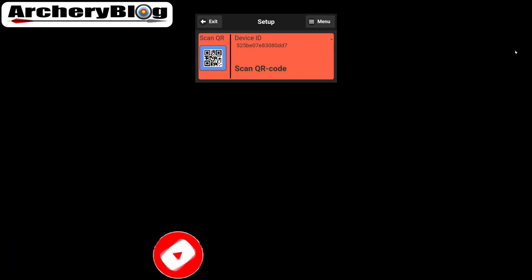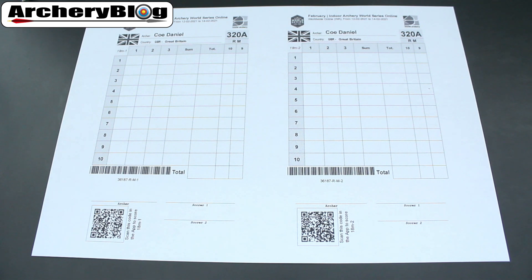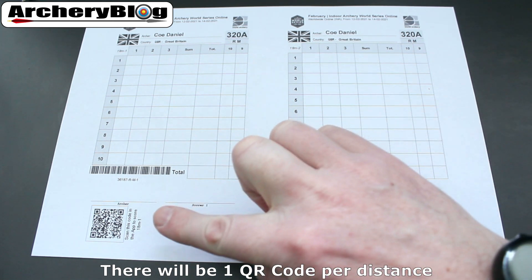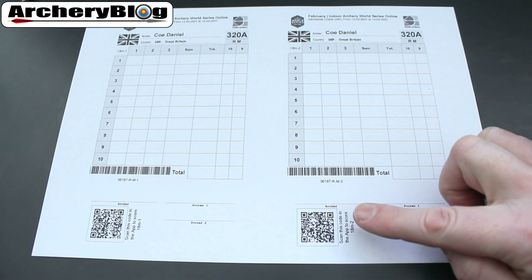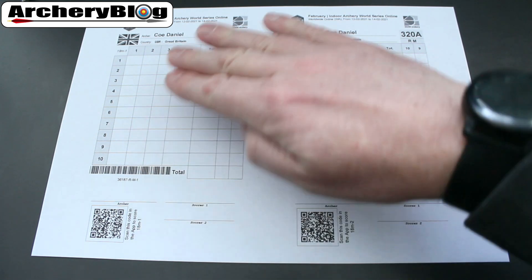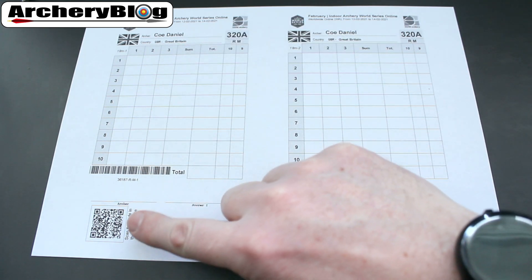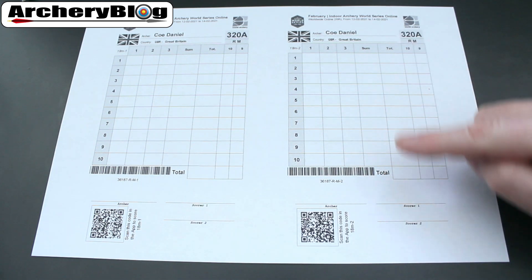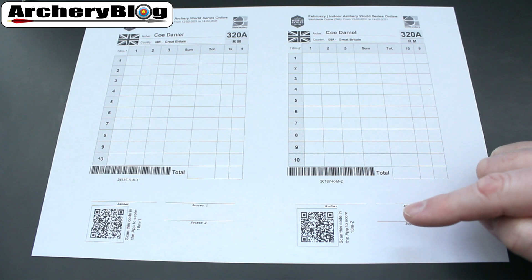On your score sheet, once you've printed it out, you'll find two sets of QR codes. They are separate QR codes for each distance. You scan the first one with your phone, and then scan the second one once you're ready to start shooting the second round.